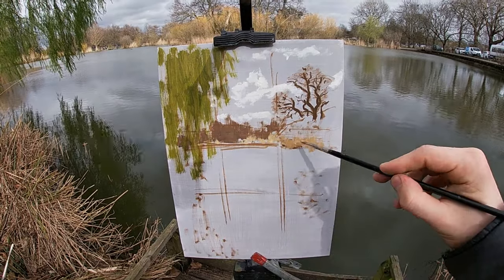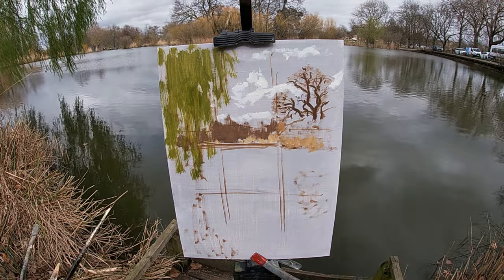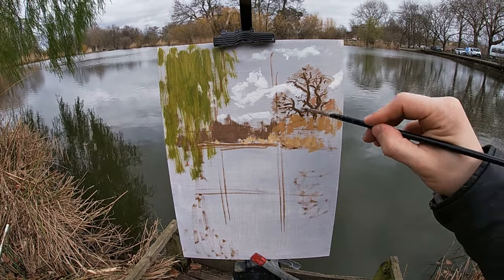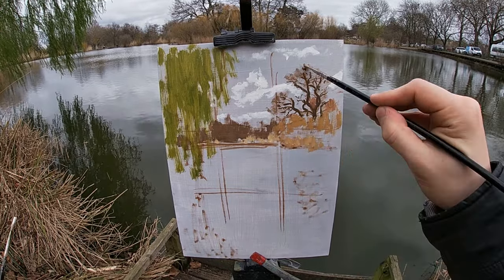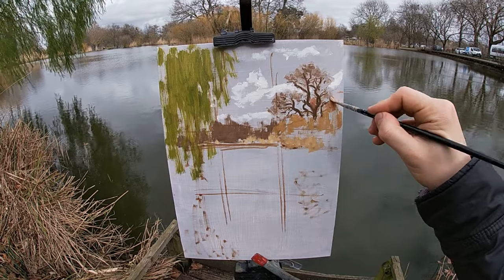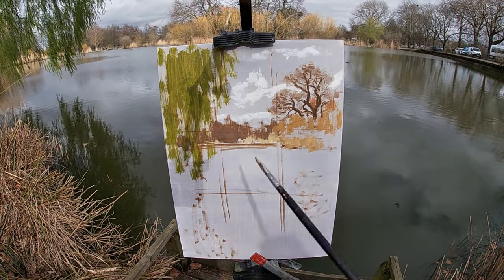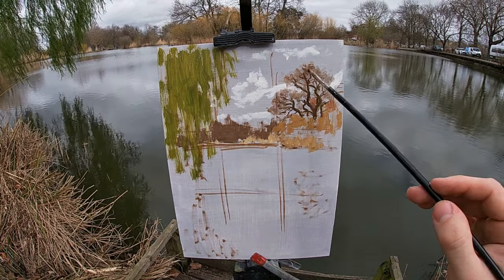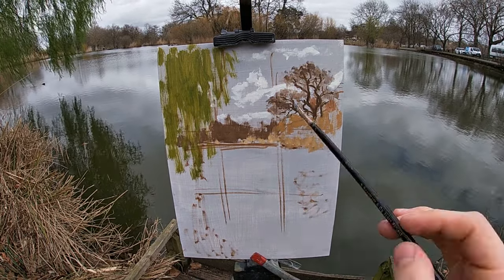Using a colour mix of yellow ochre, alizarin crimson, raw umber and titanium white, I'm painting the lightest sections of the reeds. To paint the small straggly branches at the ends of the tree I'm using raw umber paint mixed with a touch of titanium white, and I'm not trying to paint every branch — rather I'm just dragging the paint into the sky mix creating a soft effect.